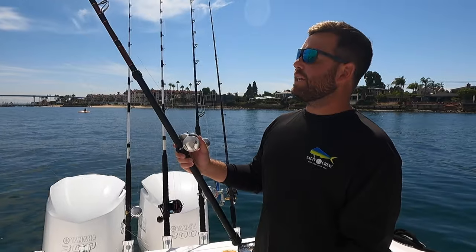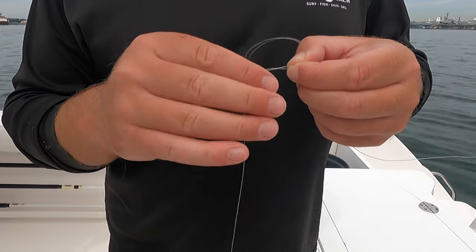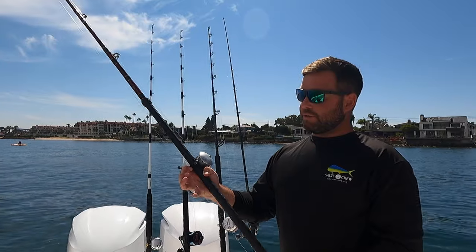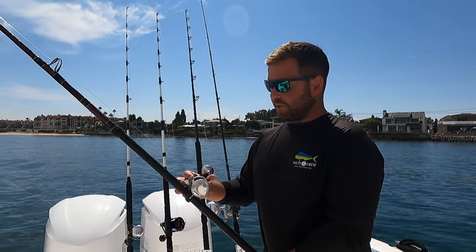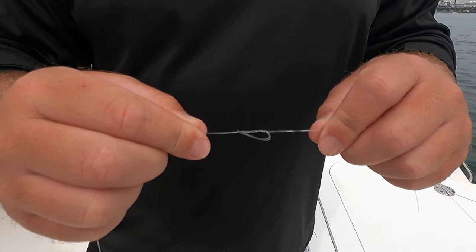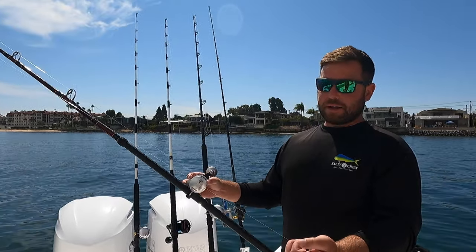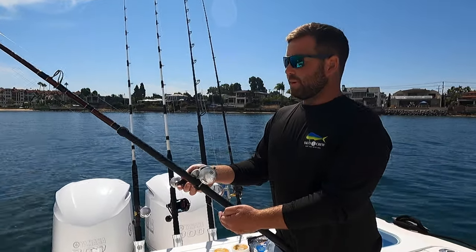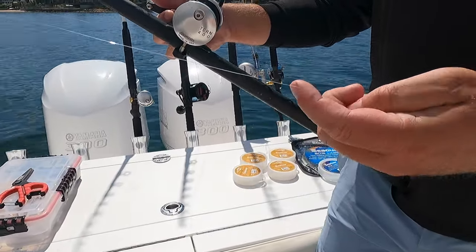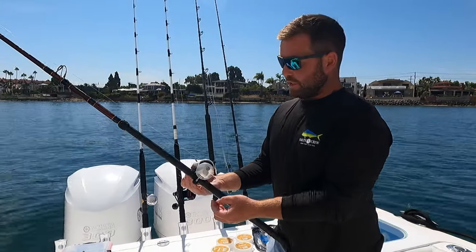Leader-wise, I use a double surgeons loop to tie from my mono down to my leader. Right now this is running 25-pound mono down to 15-pound Cigar Gold Label. From 15 to 40 pound, the Gold Label is my absolute favorite — ties really well, very thin diameter, great underwater stealthiness. For picky dorado, I've got about a five-foot fluorocarbon leader on a small 1-0 J hook, tied with a uni, clinch, or San Diego jam knot.